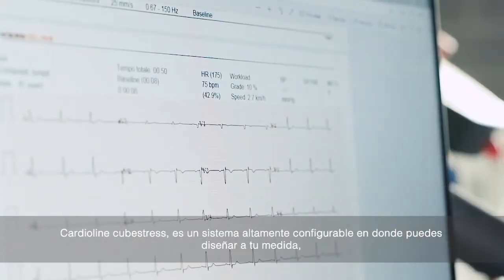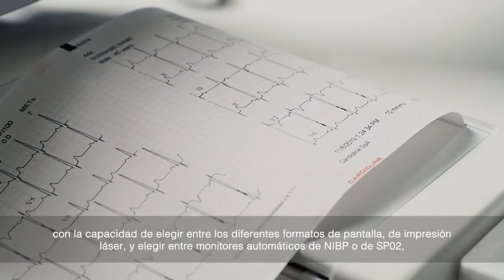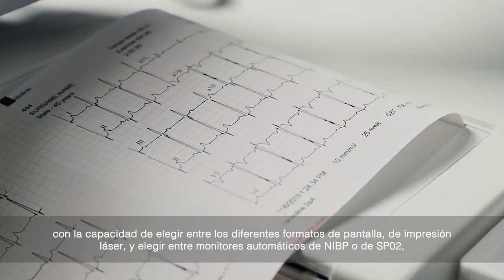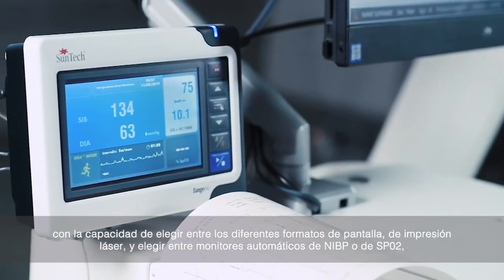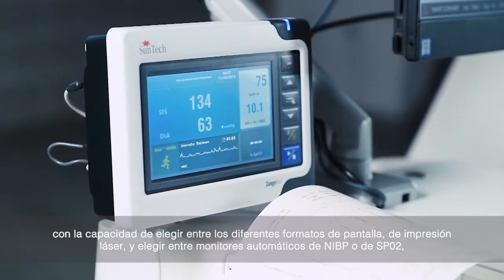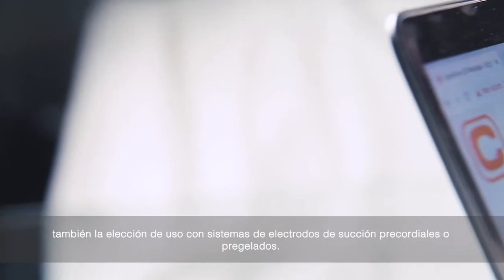Cardioline Cube Stress is a highly configurable system that you can design to your needs by choosing from different screen formats, thermal or laser printer, automatic NIBP or NIBP and SPO2 monitors, electro suction system, and isolation transformer.